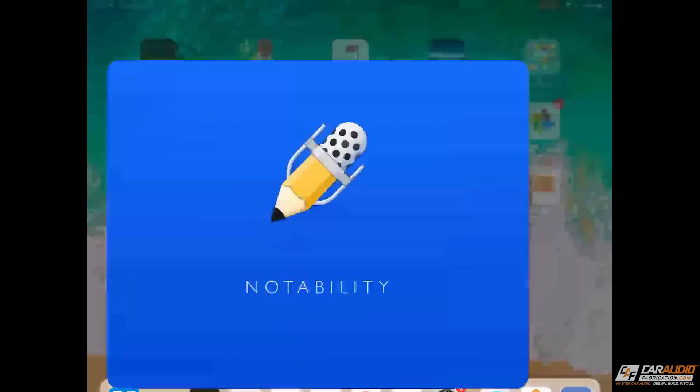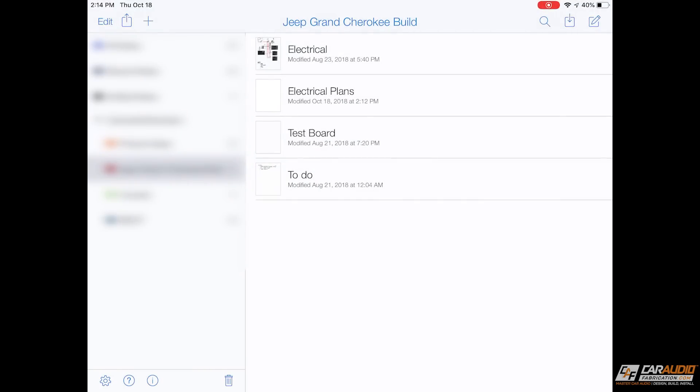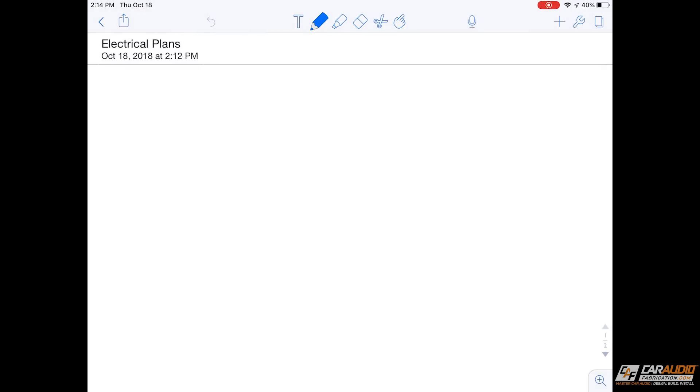I've got an iPad here. You don't need an iPad — you can do this with pencil and paper — but that way you guys can follow along and see what I'm doing. So the first thing we're going to do is hop into this app that I like to use. This is called Notability. There's a million different apps out there that you could use; I like using this one.